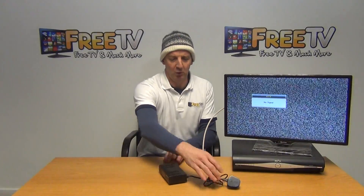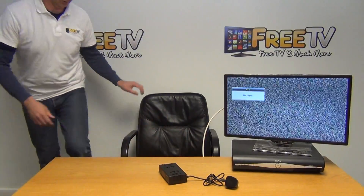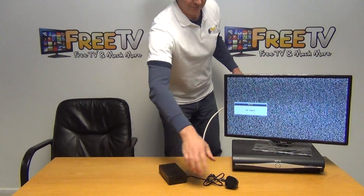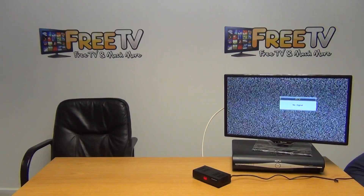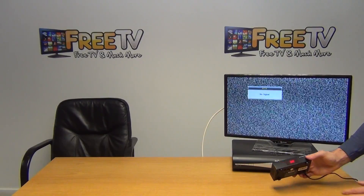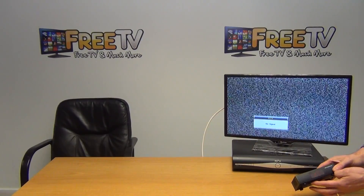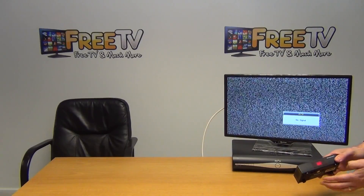To give you an idea of how the display works and how it changes channel numbers, I'll plug in the unit now. Looking at the front, we can see it's on channel 68. To adjust it, there's a channel up and down button. If I go channel up, it'll cycle all the way back around to 21 and then up to channel 69.